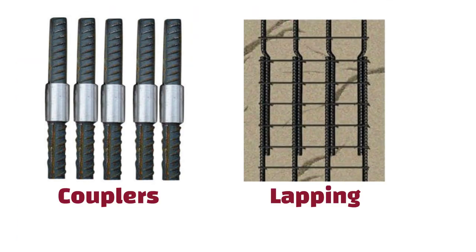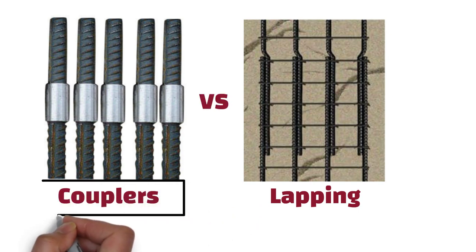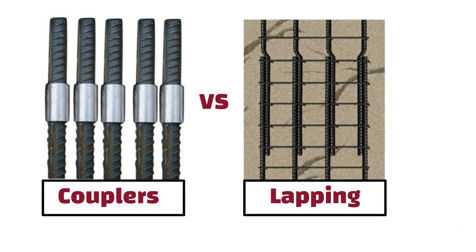Couplers and lapping are two different methods used to join steel bars in reinforced concrete structures. In this video, we will discuss the differences between these two.